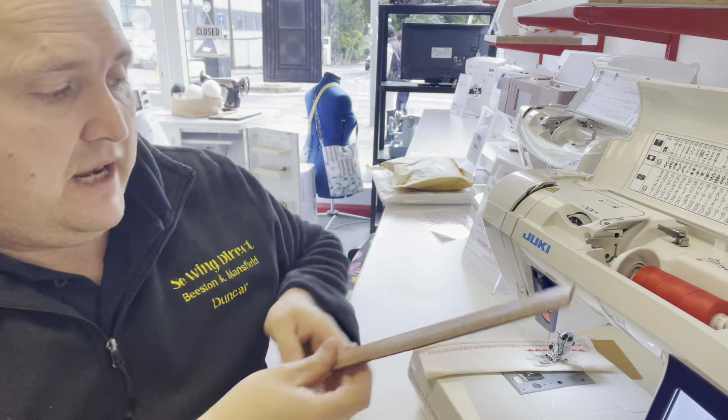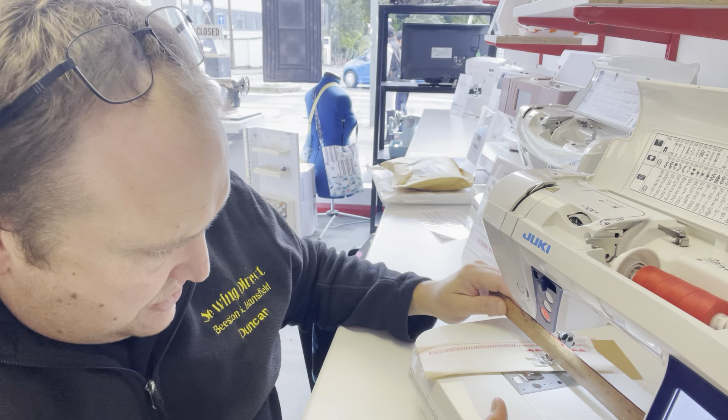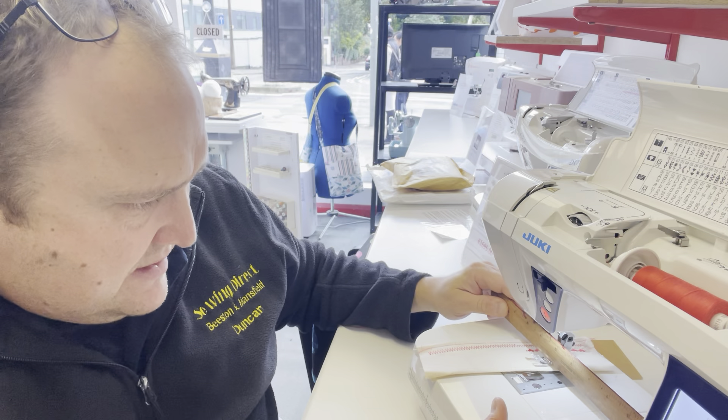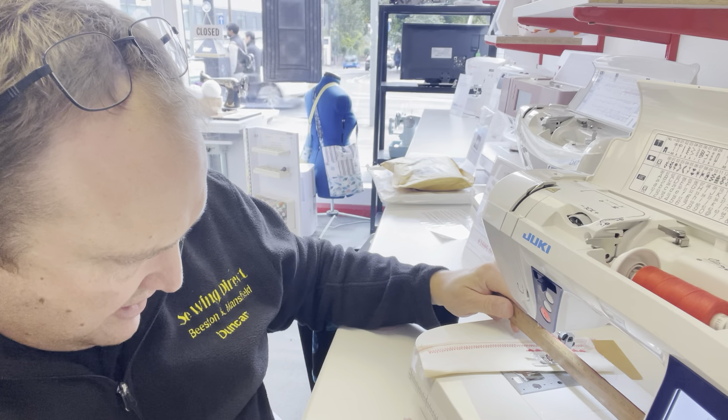So as you can see, the Juki G220 — fantastic machine, great value. It's got a lovely nice sewing throat here, you're looking at just about 19 and a half centimetres, just over seven and a half inches. It comes with a hard case and loads of stitches including alphabet, everything. It's a fantastic machine, around the thousand pound budget. So give us a call — hope we'll see you soon for a demonstration. Take care.